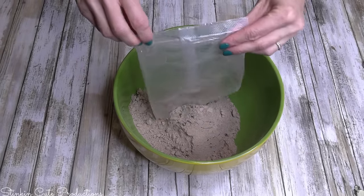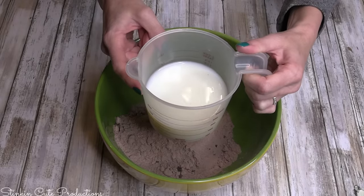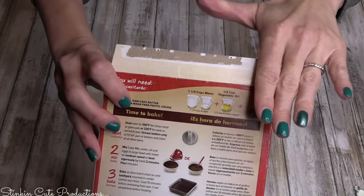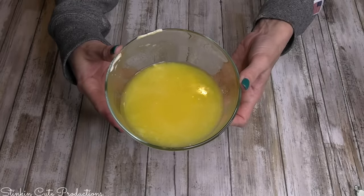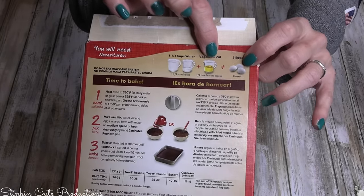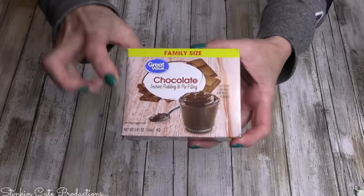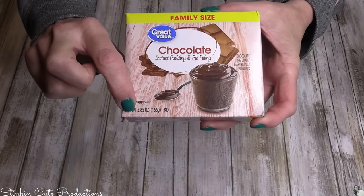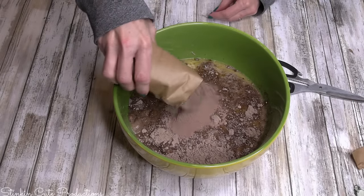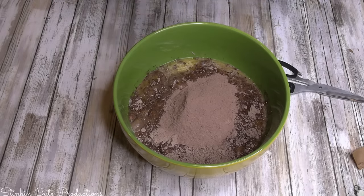I'm going to start by dumping the cake mix into a bowl. Instead of using 1 and 1/4 cups of water, I'm going to use 1 and 1/4 cups of milk - whole, low fat, or reduced fat, your choice. Instead of a half cup of vegetable oil, I'm adding two whole sticks of melted butter. The box says to use three large eggs; I'm using four. If you have small eggs, go with five. Even though there's pudding in the mix, I'm adding an instant chocolate pudding - three ounces of powdered pudding mix.